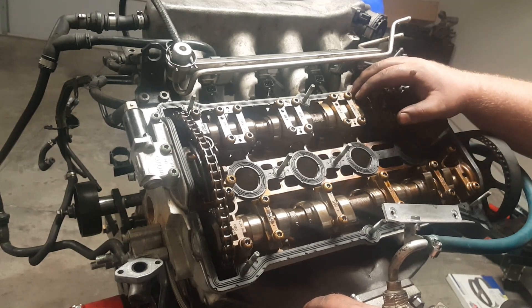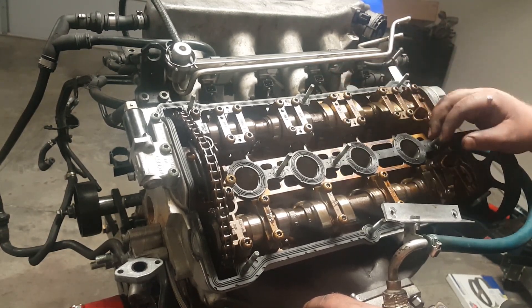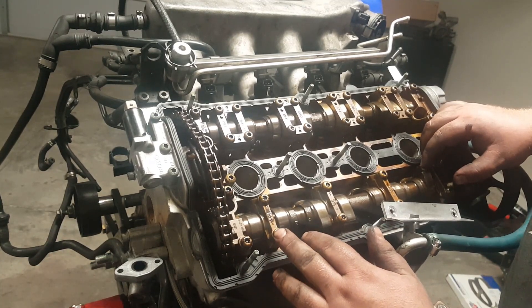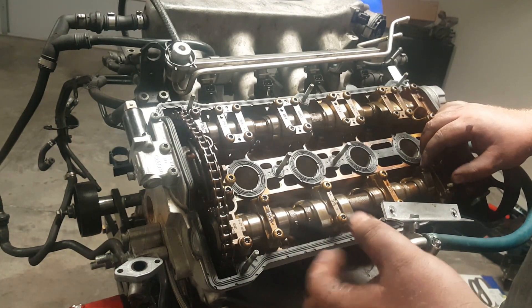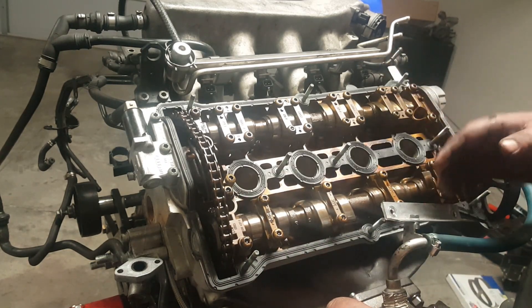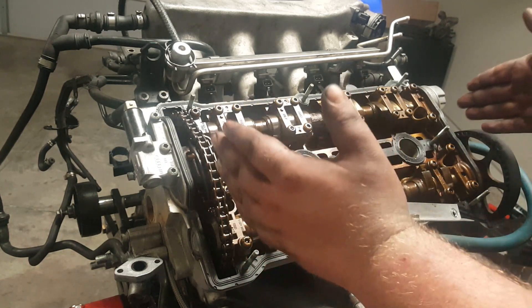We don't want leaking oil on the hot turbocharger. The valve cover gasket was $19, so let's say $20. Now let me show you why Volkswagen and Audi engines are called 20-valve engines or 20V.